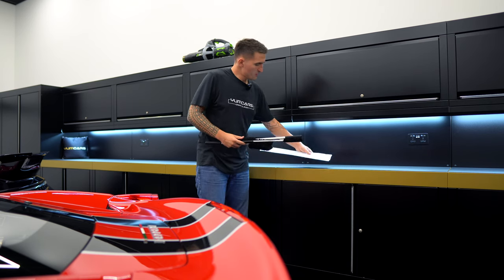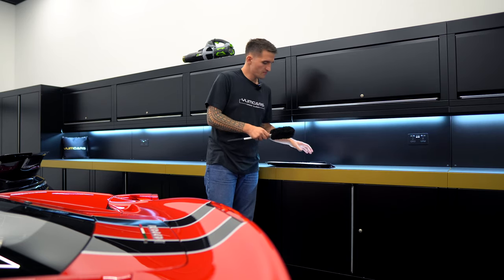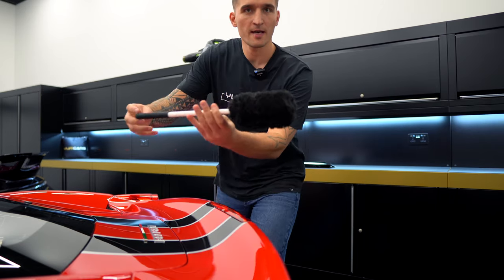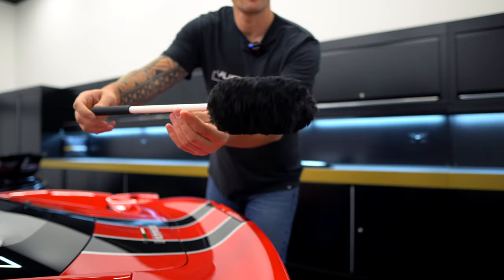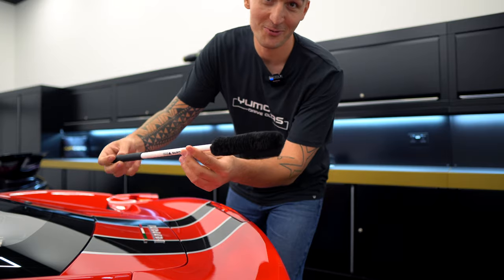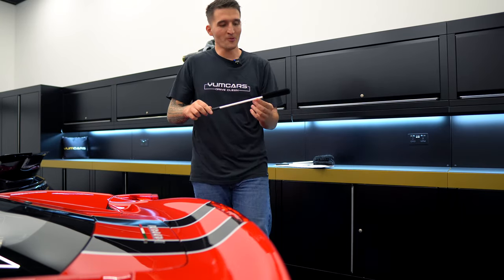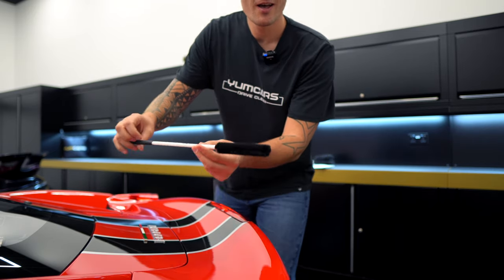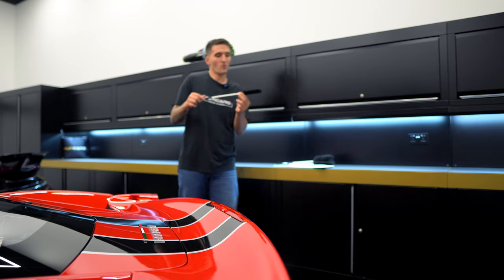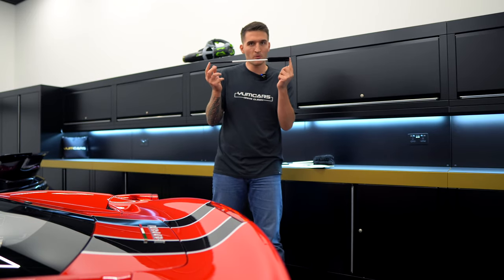The Wheel Woolly comes in three different sizes. There's the large - look at that, that is the largest Wheel Woolly. You've then got the medium, which is somewhere in between. And you've got the small one. Before I get on to the description of why each brush exists, I just want to point out the most important thing.